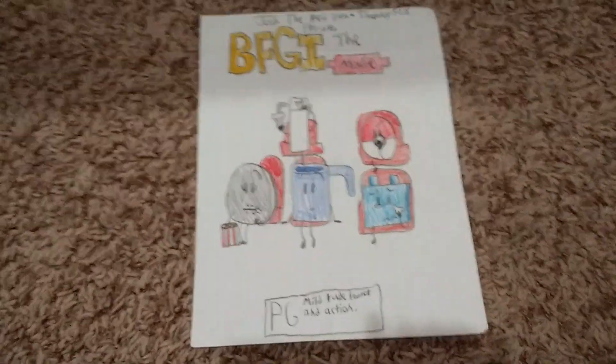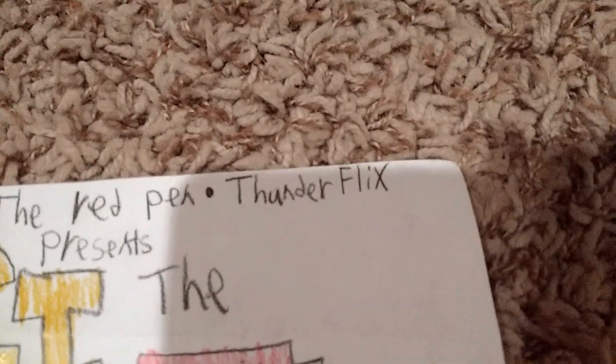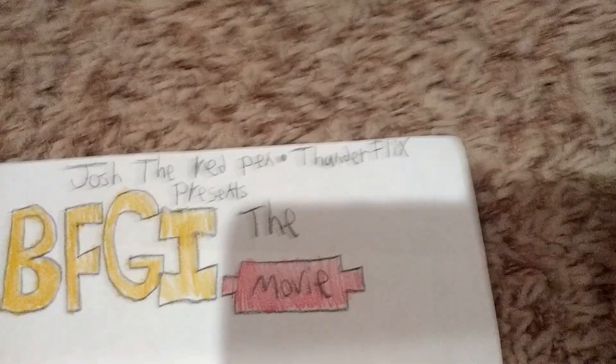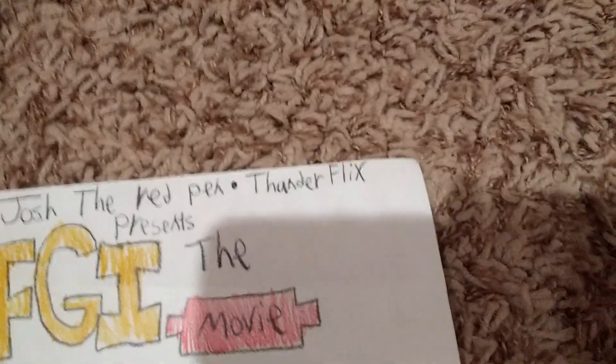This was another poster for the BFGI movie. Thunderflix was — is a YouTuber. However, he changed his name to Real Risk Short Films. Please subscribe to him.